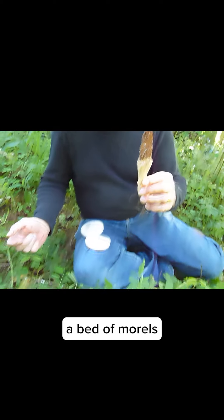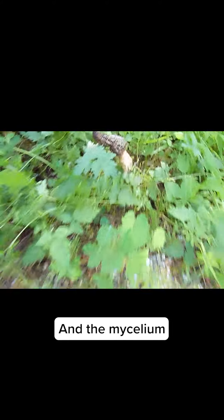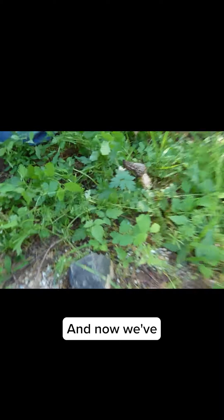I'm in a bed of morels that are coming up from a mycelium that we planted. The mycelium was planted into this gravel, cardboard, sawdust, and gypsum bed. And now we've had morels come up from the past month all around this bed.